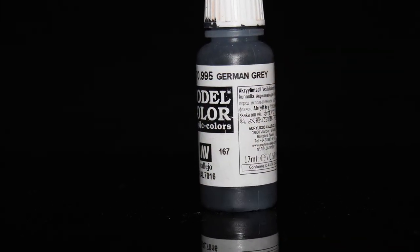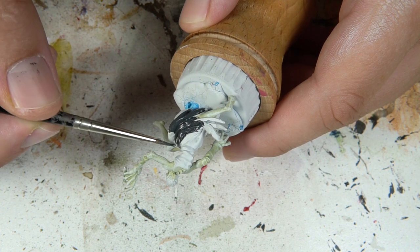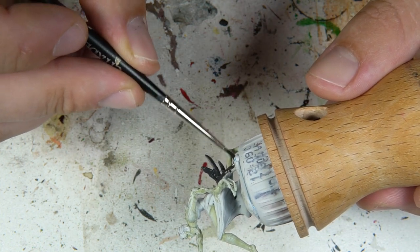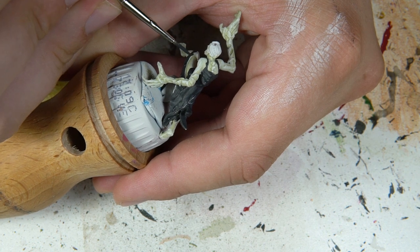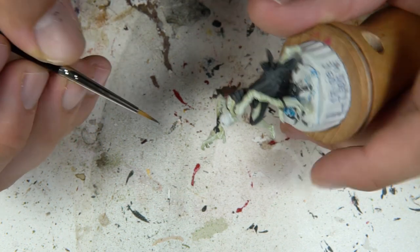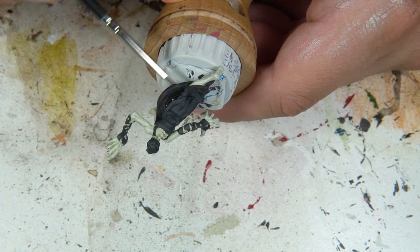Then you're going to take a relatively dark color — I used German Grey — and color in all the clothing, including the stuff on the arms. You can also use German Grey to color in the hair. And then of course we're just going to go over all of this with Nuln Oil.